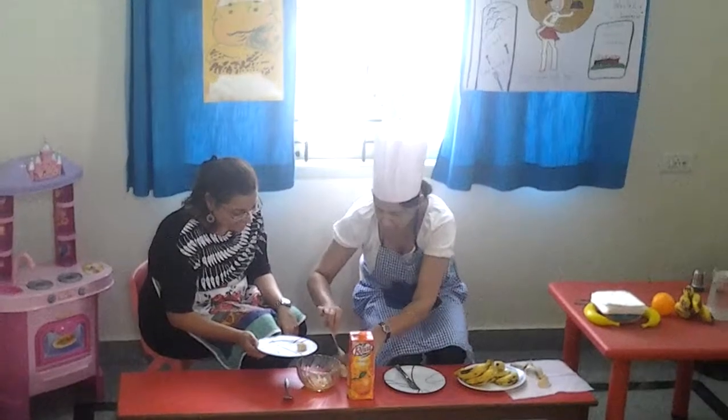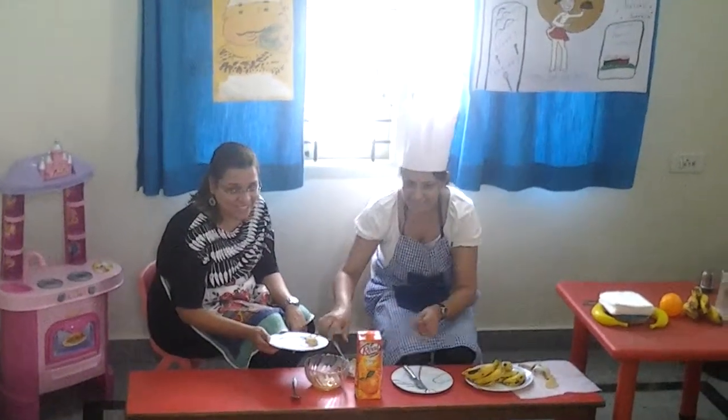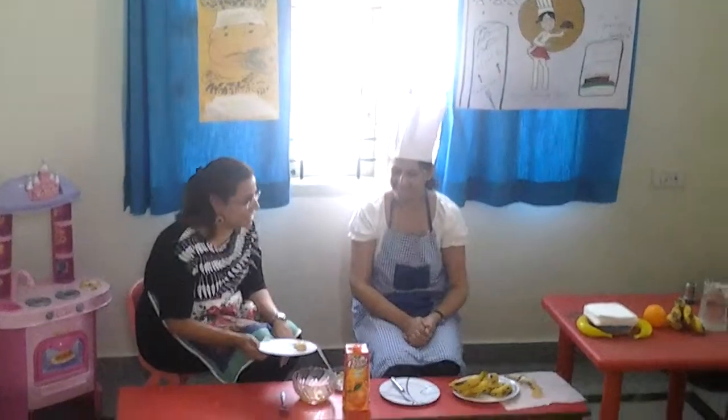Let's see. The banana peanut crumble is ready! I am also waiting to taste it. We all are waiting, Chef. Thank you.